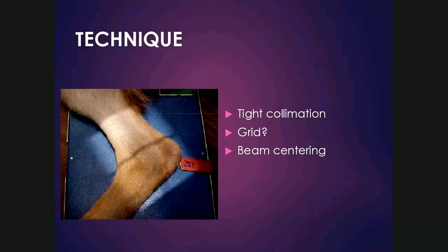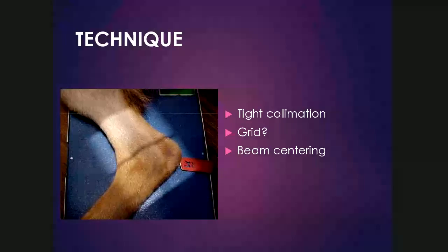First, we start off with a little bit of technique on how to radiograph the joints. As you can see in the image, tight collimation should be applied, limited only to the joint, and this is important to decrease scatter. A grid may or may not be necessary. For larger structures such as the stifle, shoulder, and pelvis, especially in large dogs, a grid would be necessary. It might not be necessary in small breed dogs, and it's not needed for the carpus, the elbow, and the tarsus. It's important to center the beam in the middle of the joint.